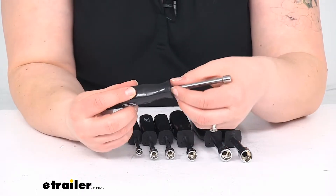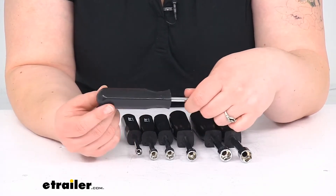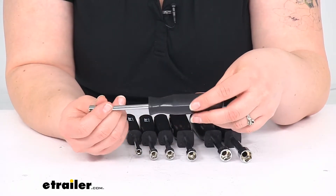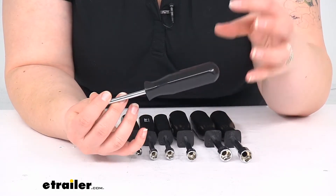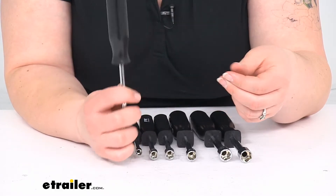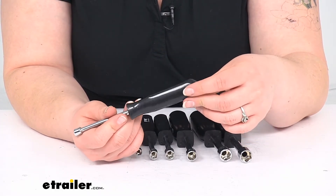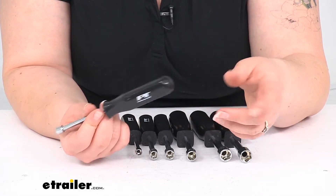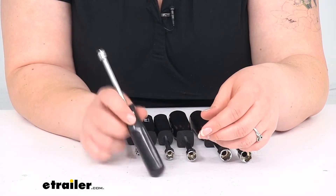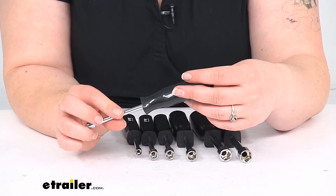The shank portion is chrome-plated, drop-forged steel, and the handles are made out of polypropylene, so they should be pretty durable and long lasting. Something I like about these is that they are solid all the way through, so unless you're really using them like a hammer or dropping them repeatedly on concrete, you shouldn't have any worries.